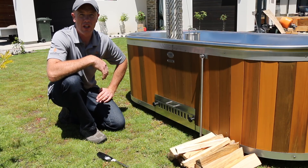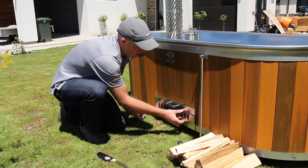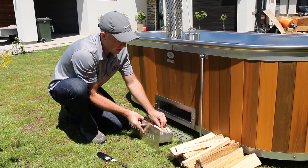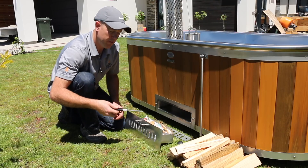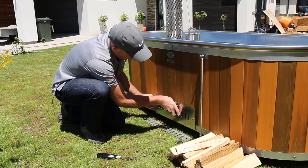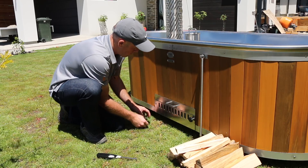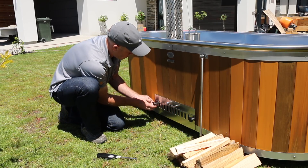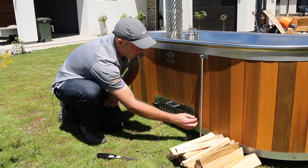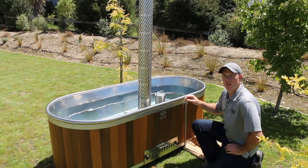Now the bathtub's full of water, we're going to go ahead and light the fire. To do that, we open up the ash pan by removing the two nuts here, take off the damper valve, and remove the ash pan. I've already put some paper and kindling in here, so basically just get a fire starter, light your fire, and then once the fire's taken, slide the ash pan back in, put your damper back on, and reattach the two nuts. You'll notice the damper actually slides so you can cut the air supply right off, but when you're lighting the fire and running it for the initial heat-up, you really want the damper valve to be wide open.